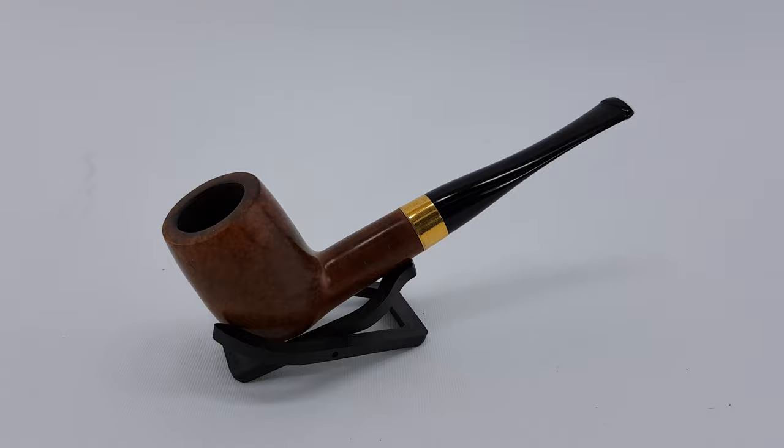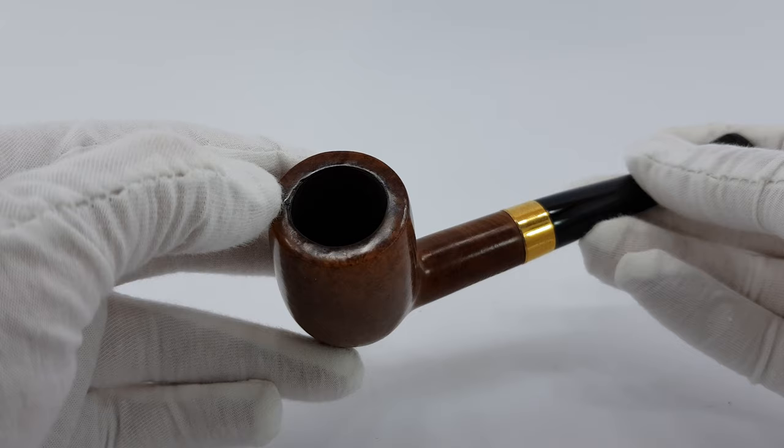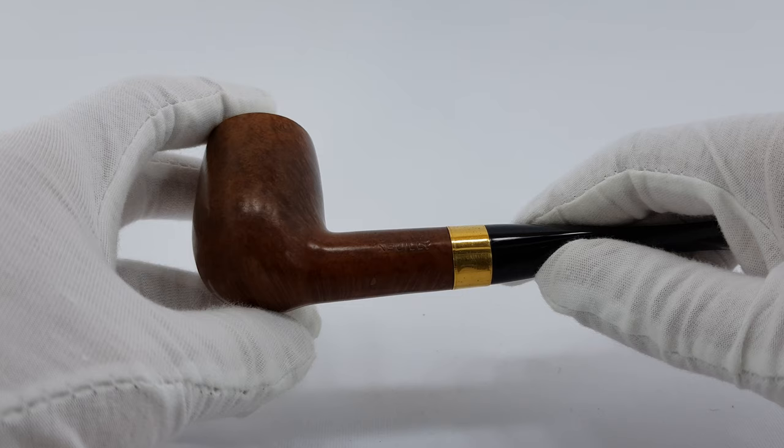Condition is near mint, so maybe some minor traces of use are present. Like this small dent and maybe just a bit of color change — a small color change, a bit of a darker rim — and we're gonna see, I think that's pretty much all.